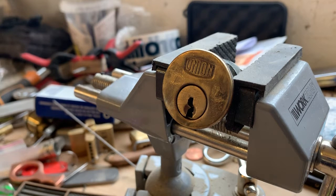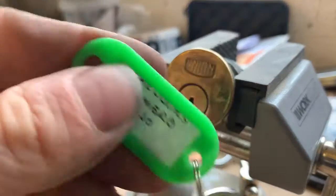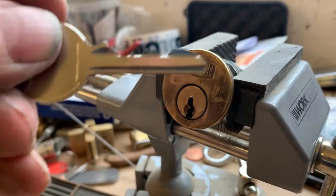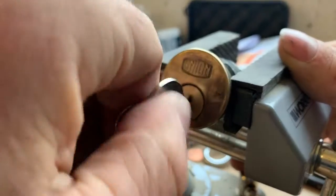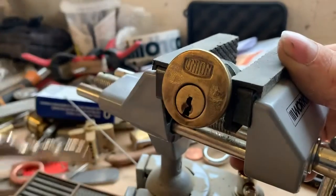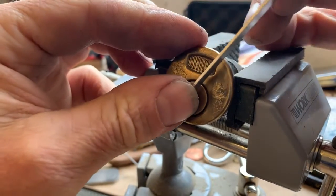Hi YouTube, welcome to Wespicks. Today we have Dazlock's Numero Uno. It's a union rim cylinder with very decent bitting on the key. It does wear, it's got a little bit of notchiness in it, but anyway we'll see if we can get into it.